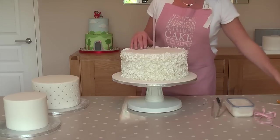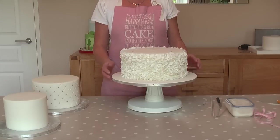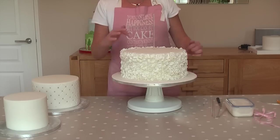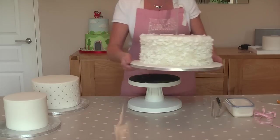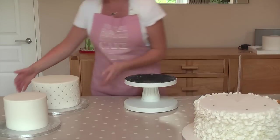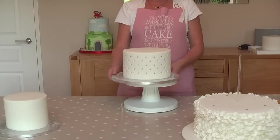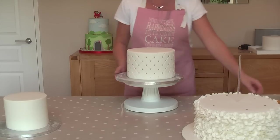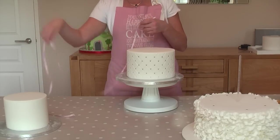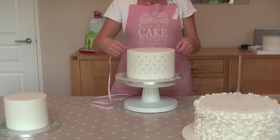What I'm going to do now is get my next tier ready and marked up for placing on top of this one. We're going to pop this one to one side and pop this one on my stand. What we need to do again is exactly the same as before — I just need to measure to find the centre of my cake.